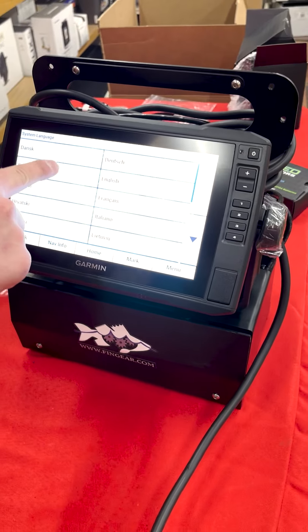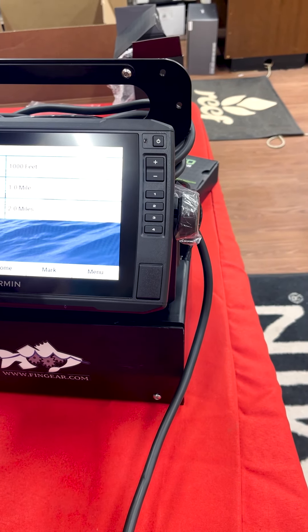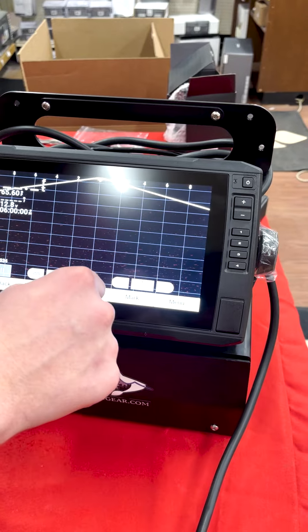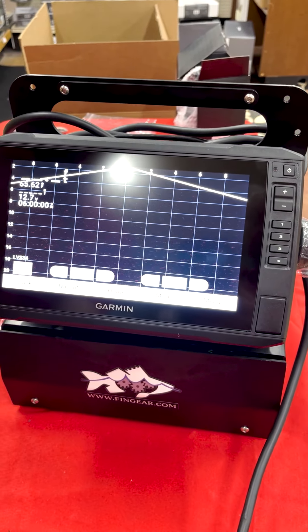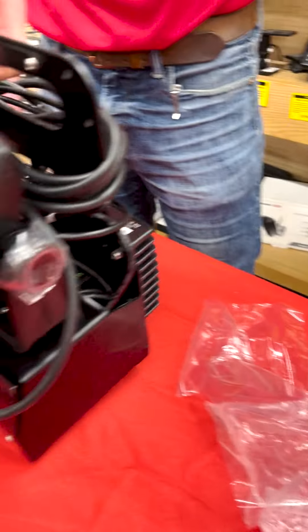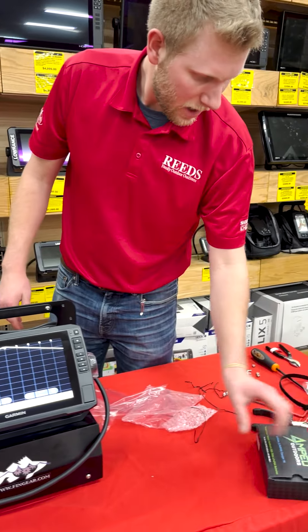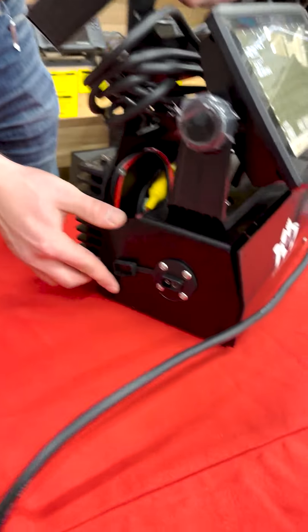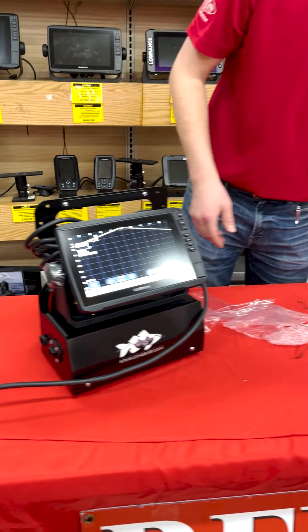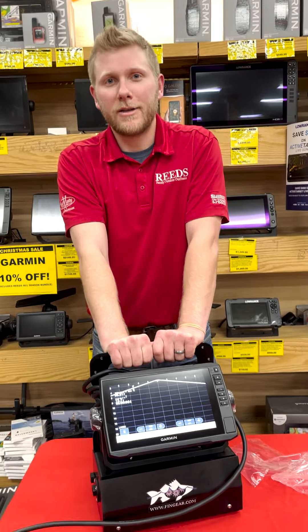This is a brand new unit, so we'll have to go through the setup process. Everything is running — I'll go to my LiveScope screen. Of course, nothing's in the water so I'm not going to get a reading, but I'm getting a good voltage reading from the battery, it's connected to LiveScope, and I've got the green light on my black box. This is what the final product should look like — cables conveniently wrapped around the frame, battery and storage all there, and the quick connect battery charger that you plug in without having to open the compartment at all. That should be a general assembly video on our Garmin LiveScope bundles. I hope it helped you out in getting the assembly done and getting out on the water. Thanks, bye.